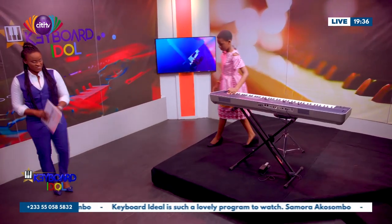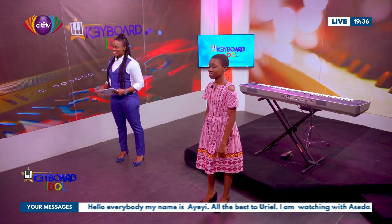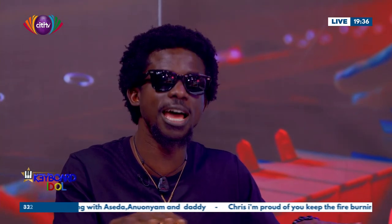All right, join me down here as always. Great. Kwame, coming straight to you. Yes, I love how you play. I enjoy every time you play. But I think you should try and also maybe try and stretch out the harmony a little bit.